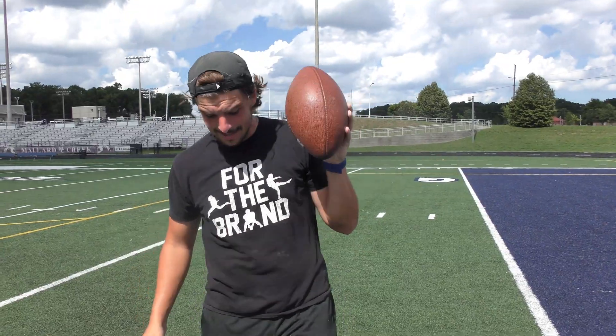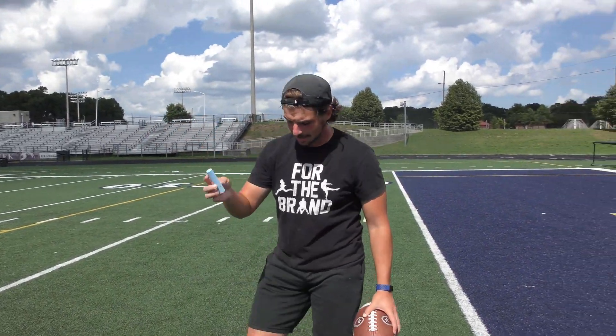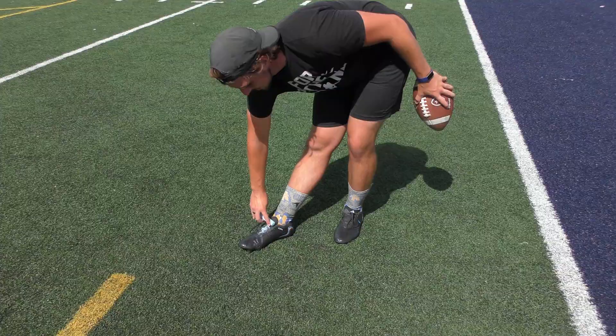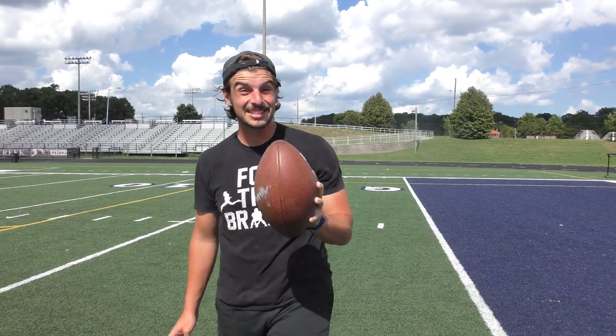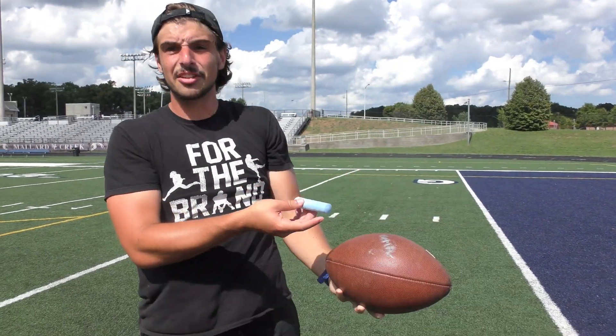What's going on guys? Isaac punts. Today we are going to be finding out the best place to punt the ball using science. What I mean by science is I'm going to take some chalk and mark it on my foot like this, so that way when my foot hits the ball we're going to be able to see where exactly it hit. Using this we're going to know what's the best place to actually hit on the ball.